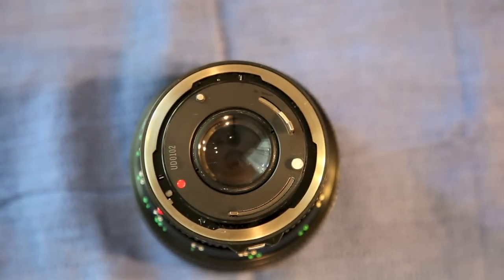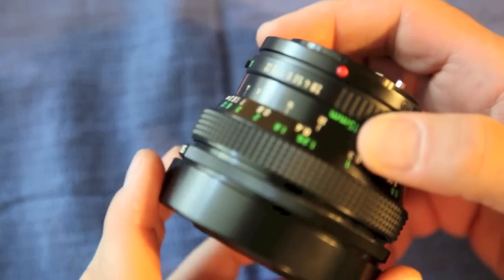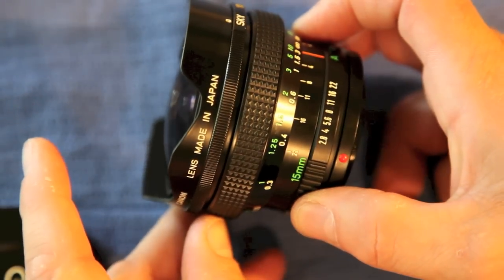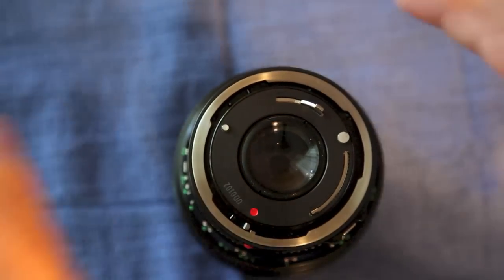Here I'm going to convert an FD to EF using my kit. This particular lens is a fisheye 15mm f2.8 that I will be using for demonstration.